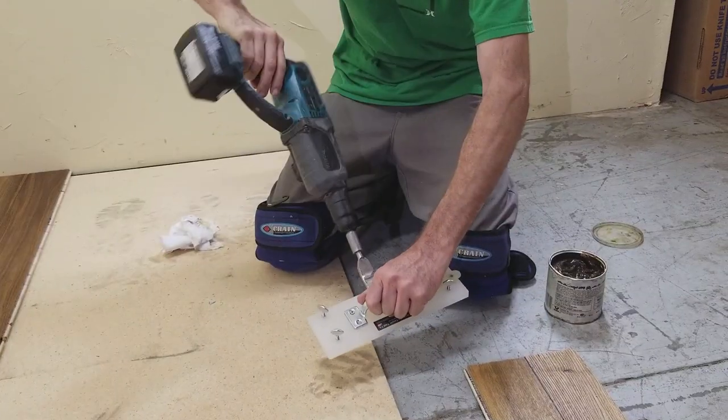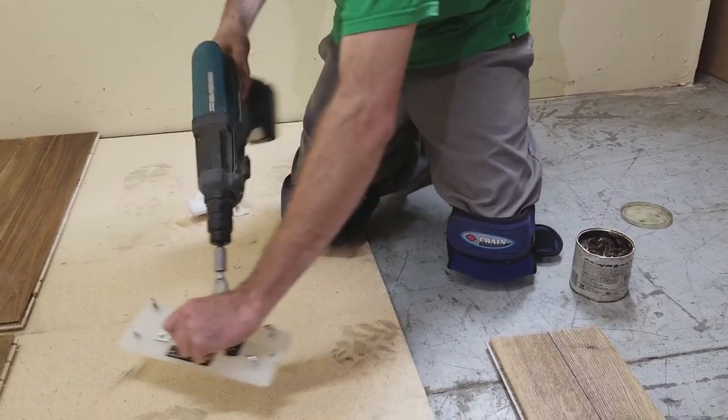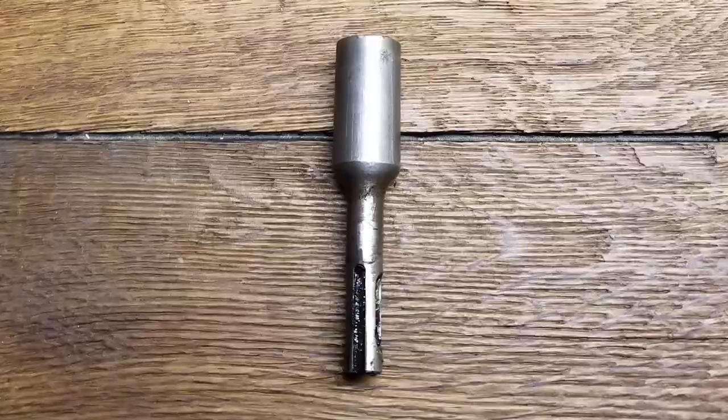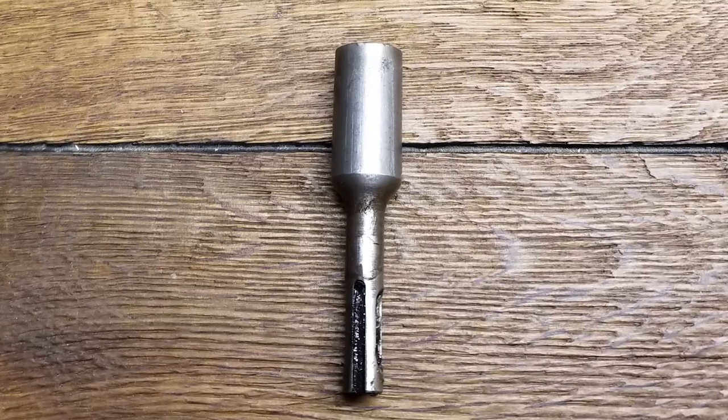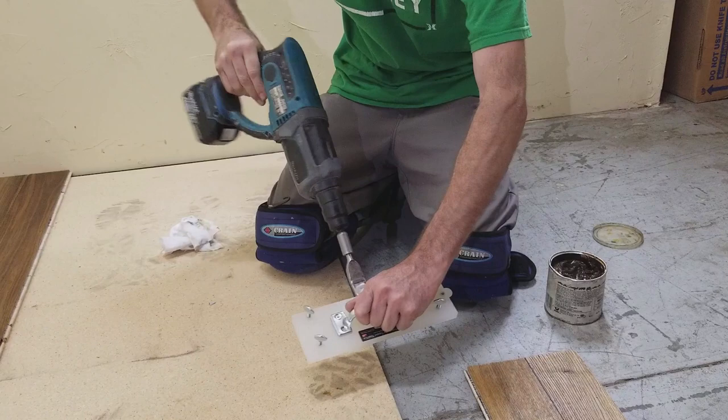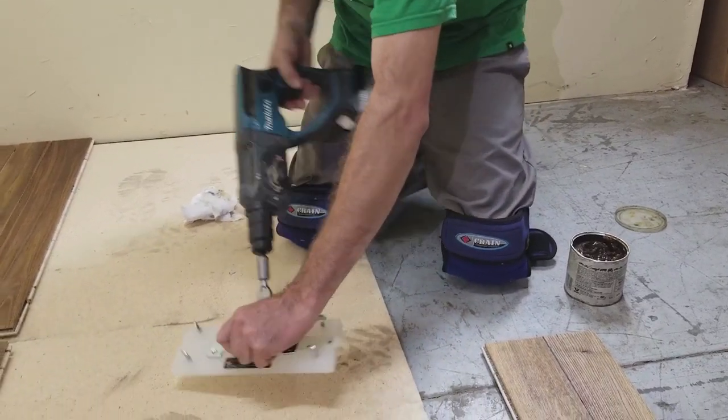A standard SDS rotary hammer is used to operate the Rapid Tapper. The Rapid Tapper has three essential parts: the block, the spoon, and the SDS safety swivel. The safety swivel has been developed to always protect the operator against inadvertent rotary hammer actuation.